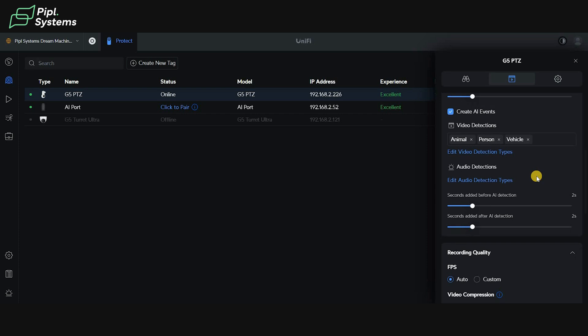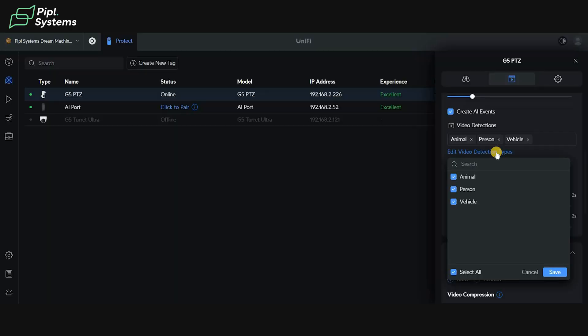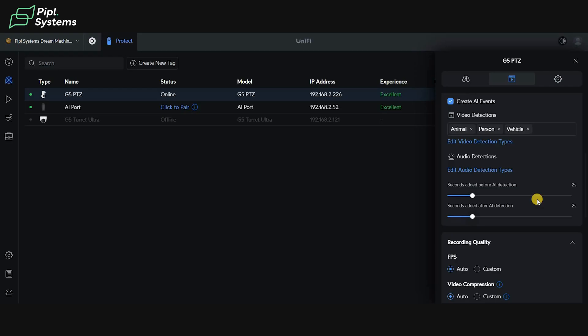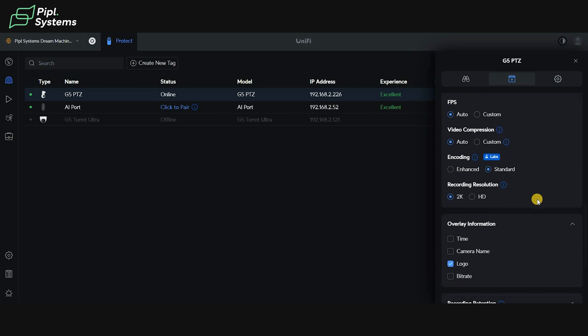You can also create AI events. Inside 'Edit Video Detection Types' you can set the kind of AI events for your PTZ camera — animal detection, person detection, and vehicle detection. I'll select everything and save. You also have seconds added before and after AI detection that you can customize. Further down you have recording quality where you can change and customize your FPS, video compression, encoding, and recording resolution. By default this camera records in 2K resolution, but you can also put it down to HD.